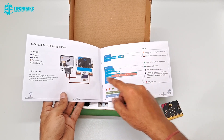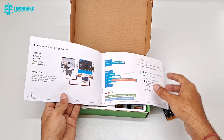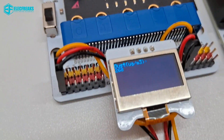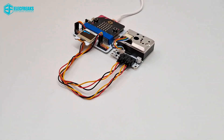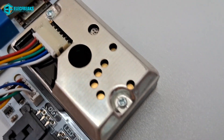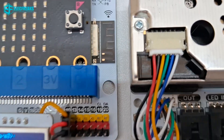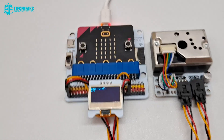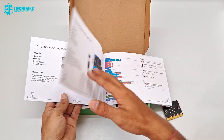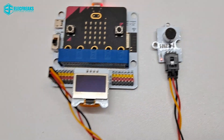The first project is the Air Quality Monitoring Station — the code for this is already given on the website. The second project is Environment Noise Detection — the code is already listed, and this is how it looks.